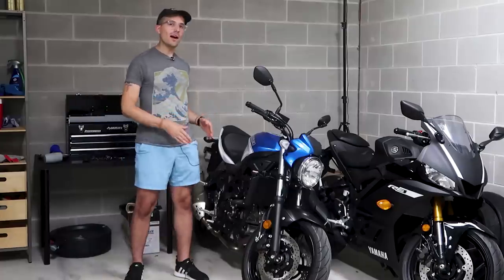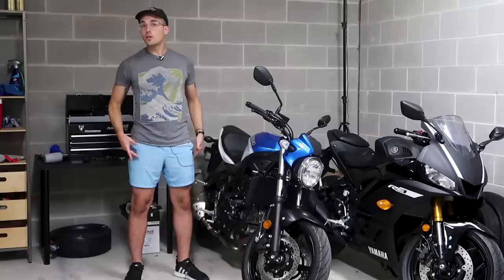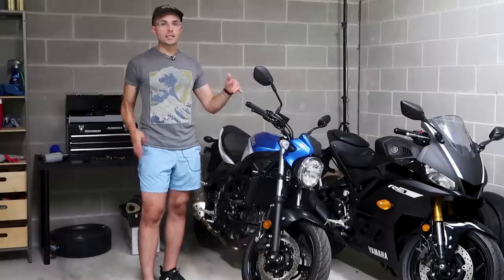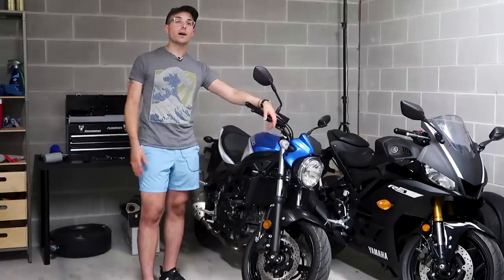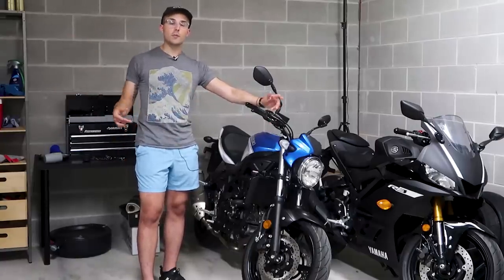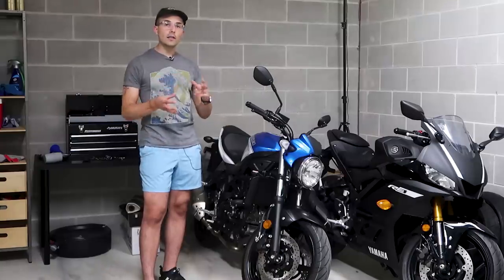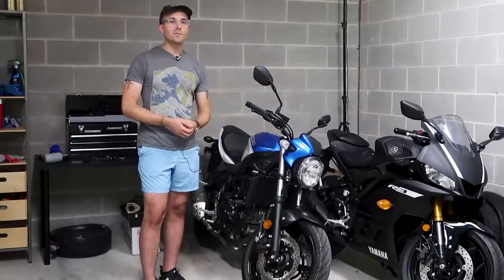Today it's all about understanding the first impressions of these bikes and checking out my new summer look — these are my new short shorts. We're going to be taking out both of these bikes, seeing what they're like in the real world. This is literally going to be my first ride on these bikes. All I've done is take them directly from the dealership into my garage. We'll take them on back roads, on the highway, and in an urban environment. Without further ado, let's start with the Yamaha R3.